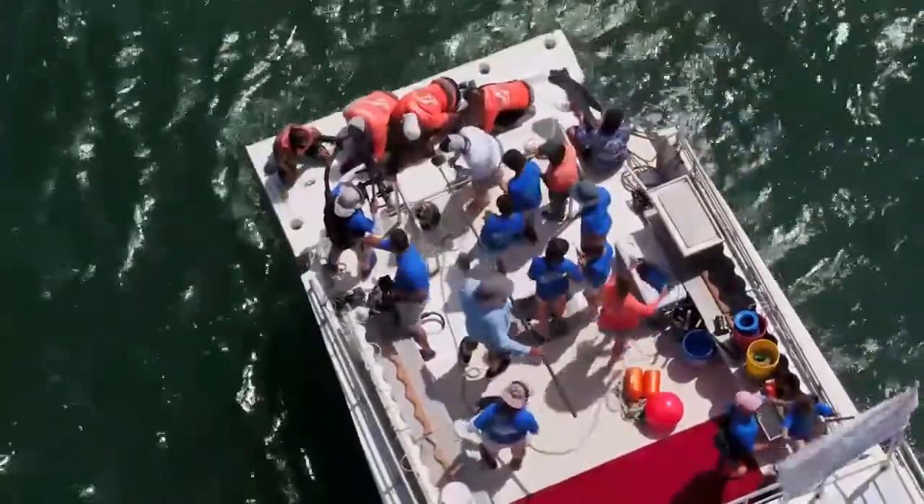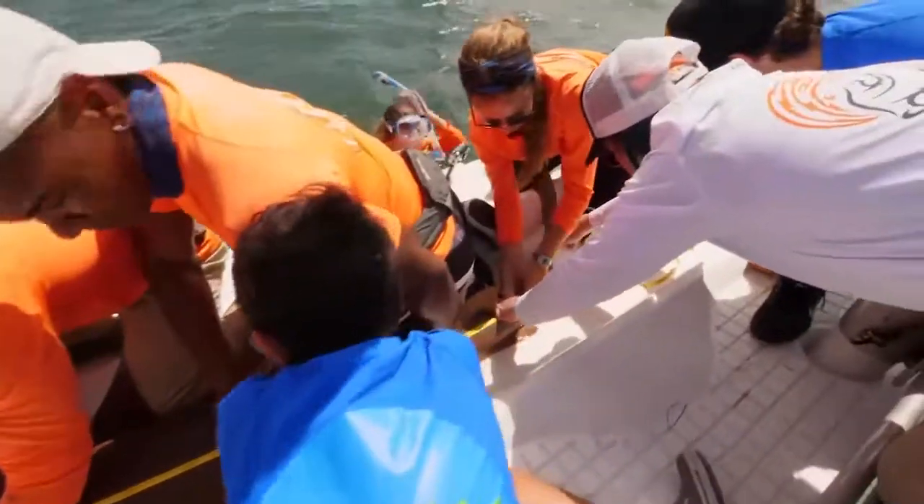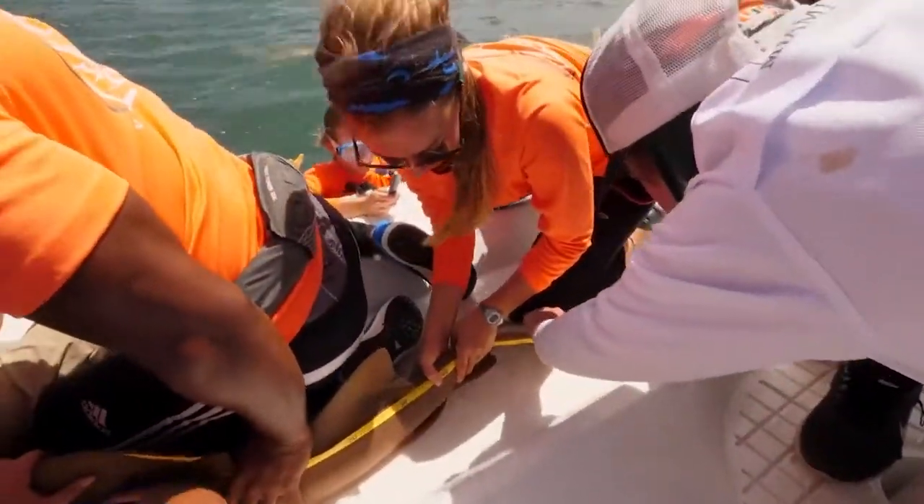This is a nurse shark. We measure the shark with a tape measure along several points of their body to see how their body shape changes as they grow. It gives us an idea of their health and their growth rates.